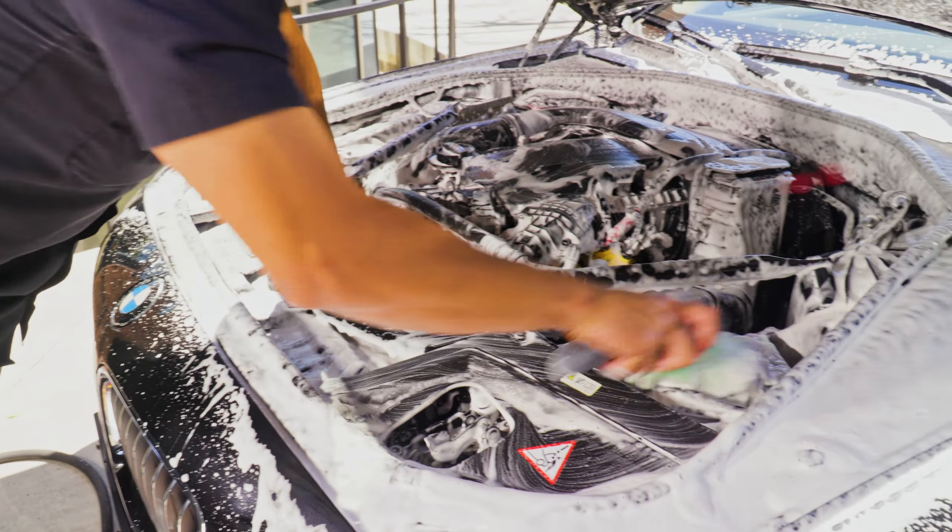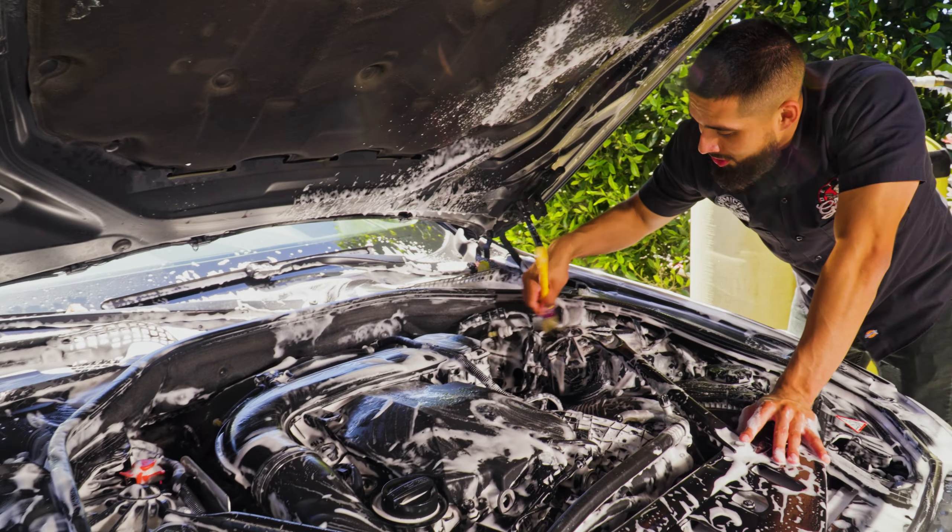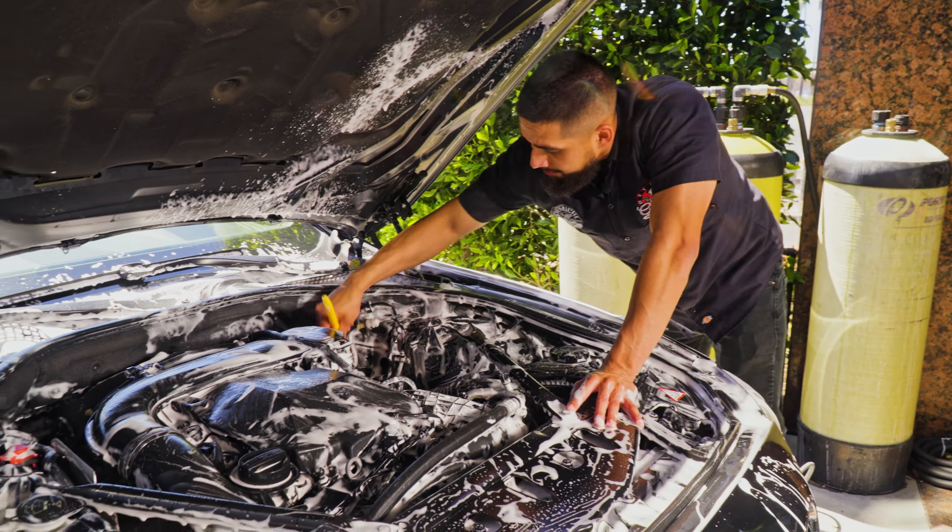To achieve a truly clean engine bay, I just spray it, foam it, scrub it, re-rinse it, and dry it. Lightly scrub it out, rinse your brush if needed, and go back over the engine bay. Be careful in here — there's even a sign that says 'watch your head.' Now I'm switching over to the boar's hair detailing brush to get into the nooks and crannies where the other brush couldn't reach. You can also use this brush on your interior. This BMW came in dirty but it's going to leave clean and pristine.